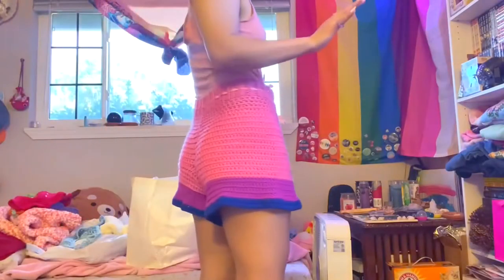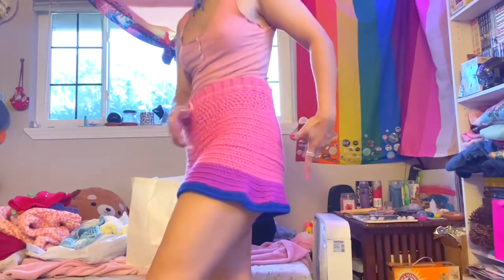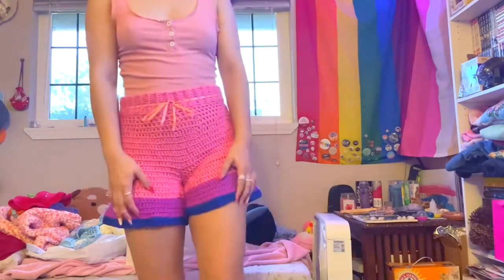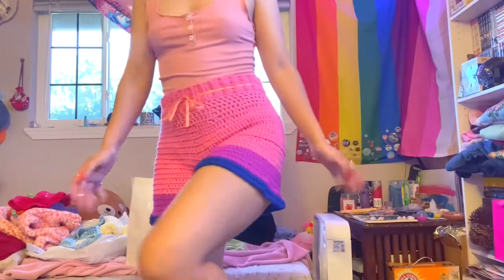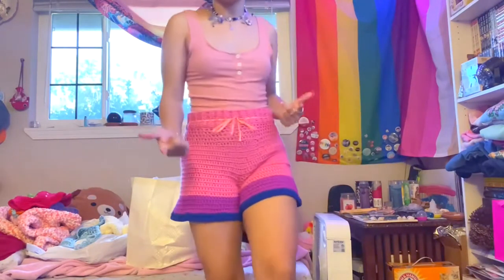I've had to angle the camera down a little bit for this one, but here are the shorts. This part got a little messed up because I started going the opposite direction and I don't really know how to fix that — they're supposed to have this little ruffle at the bottom but it doesn't really work that well. These are also for sale on my Depop. They're very comfy.